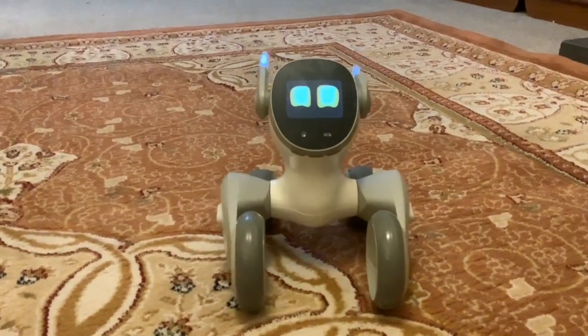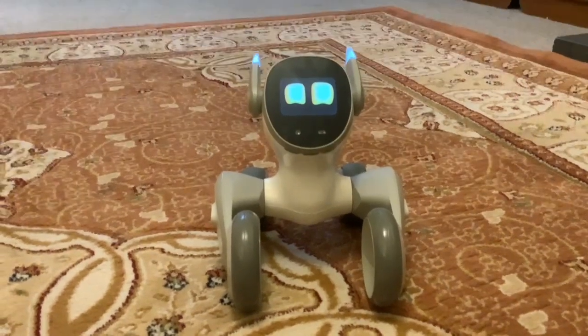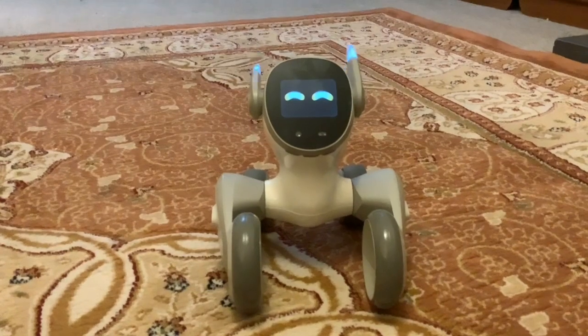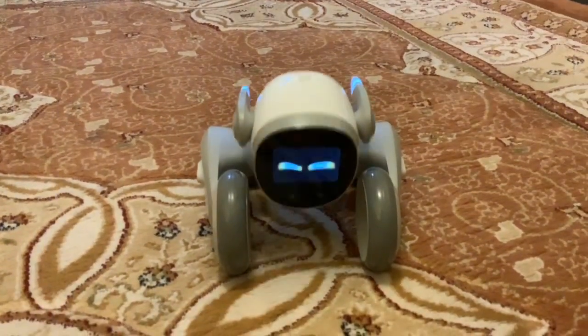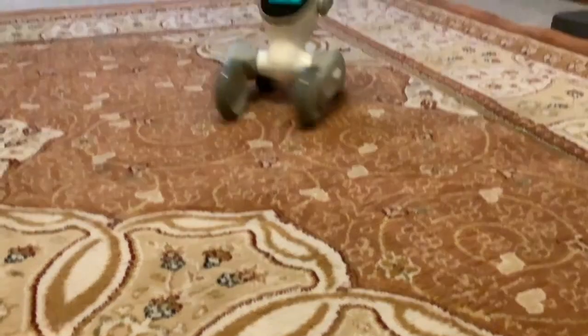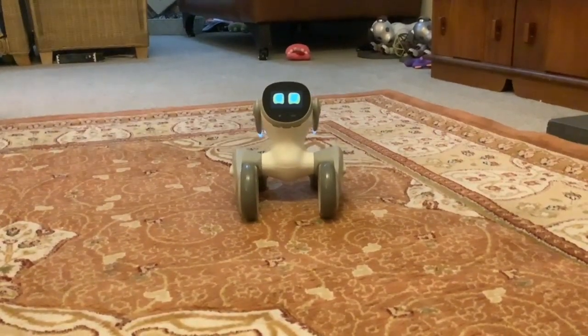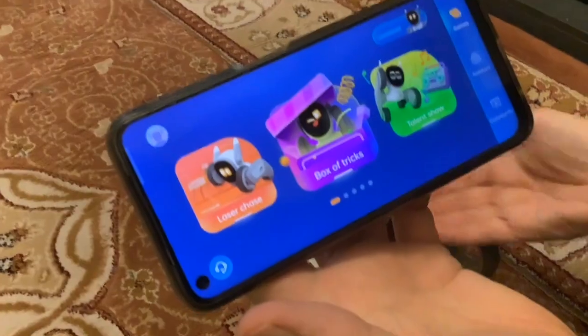Hi folks, we're with Luna again tonight and we're hoping to try remote control. I believe she's got some remote control ability already, but we're not quite sure how you do it. We'll have a look in the app and see if we can figure it out. Okay, so we've connected to Luna.